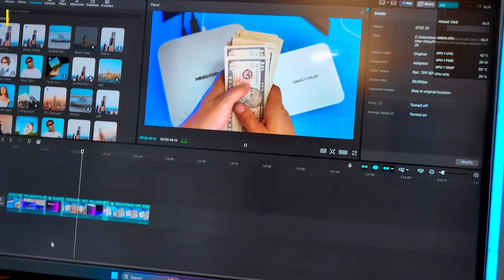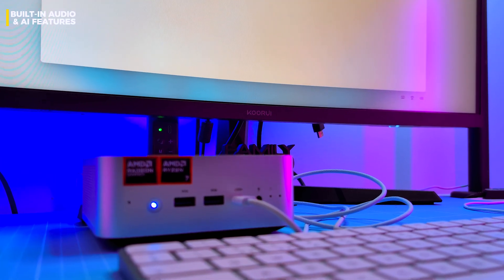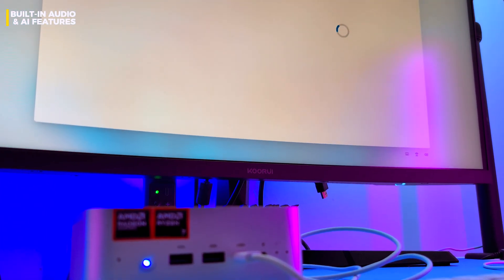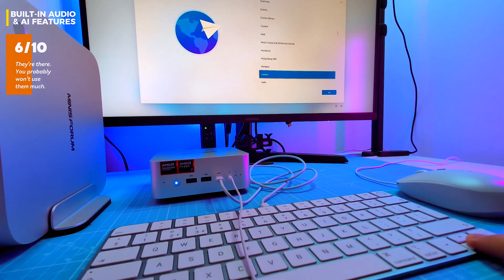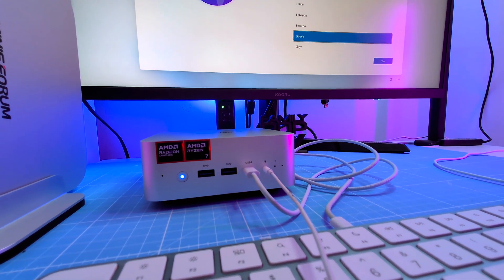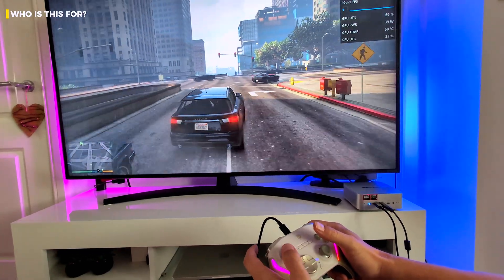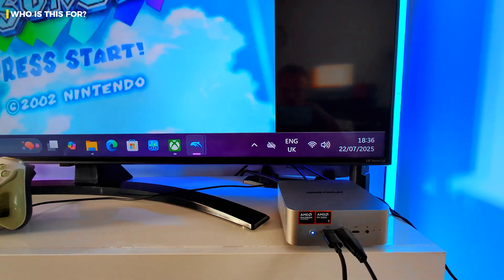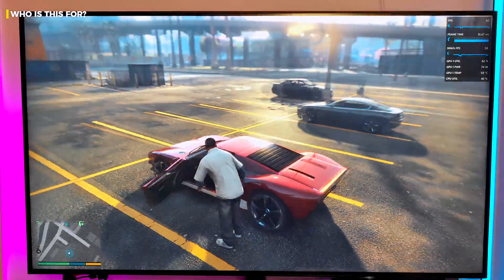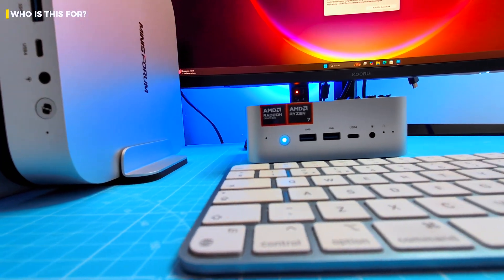Built-in mic and speakers are functional but flat — okay for voice assistants and basic calls, nothing more. Windows Copilot integration is present but there's no dedicated button like the Pro model, and AI functions are basic unless you bring your own models. So who is this for? Students wanting something compact, fast, and future-proof. Casual gamers dipping into esports, emulators, or just one more GTA 5 run. Budget-conscious creators editing 4K in CapCut or Resolve. Or the AI-curious wanting to locally run models without nuking their laptop.